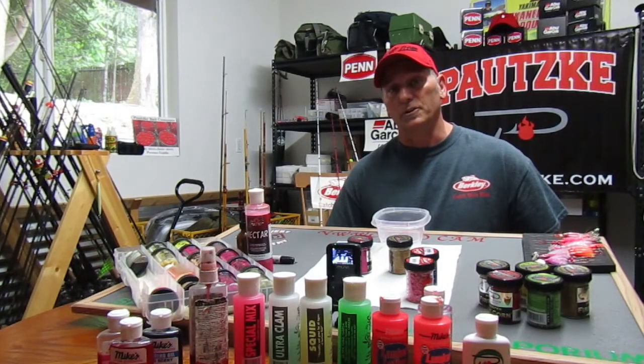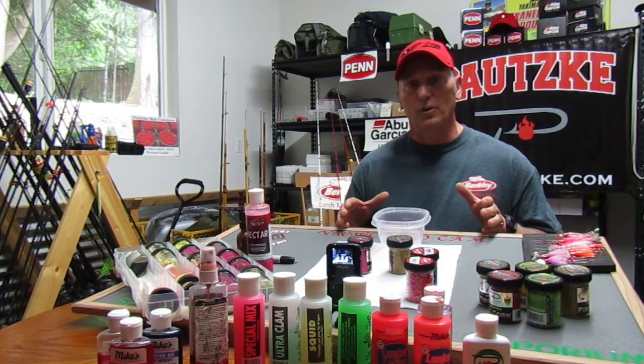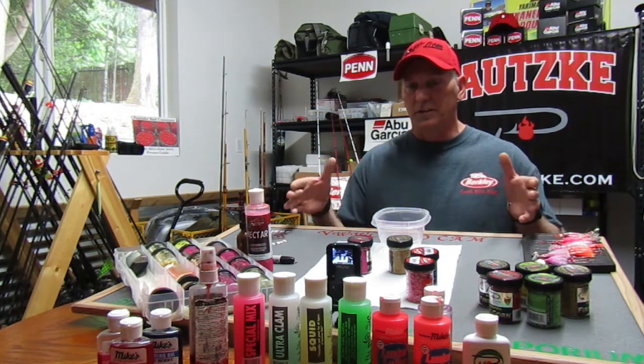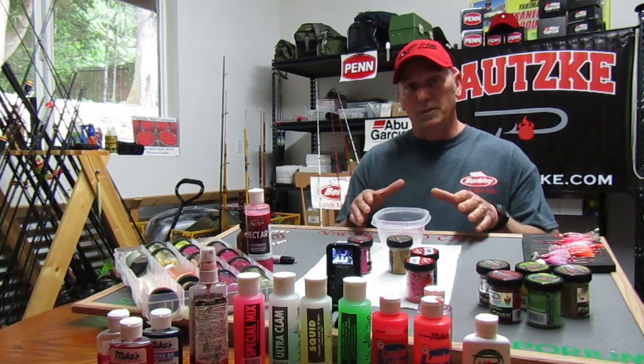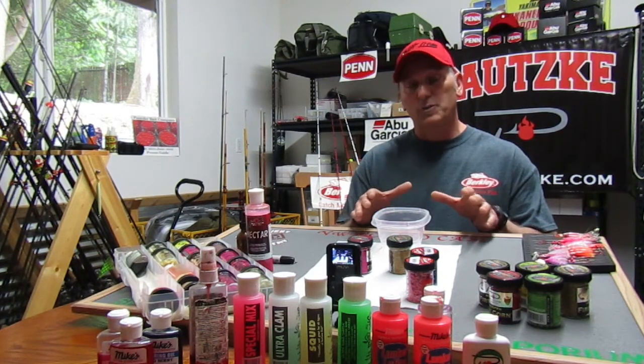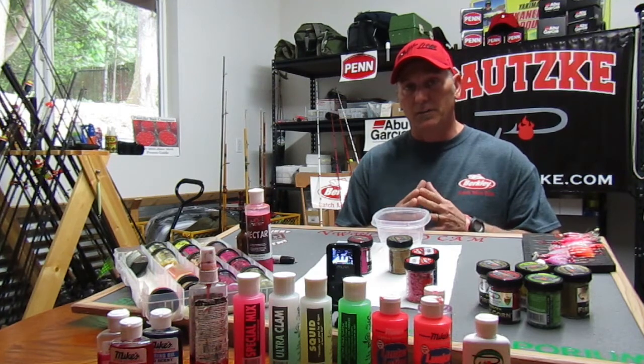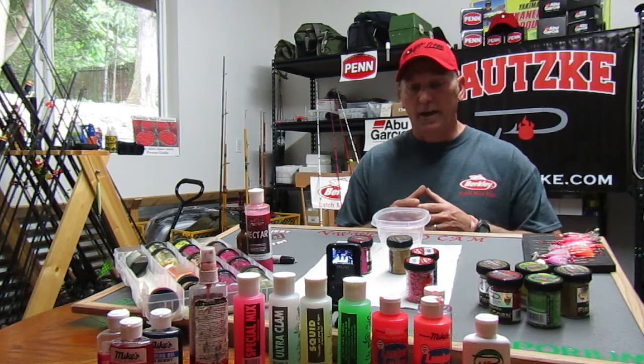Hey guys, Dwayne England here in Northwest Wild Country with this week's installment of our ProCam, brought to you by Sportco and Outdoor Emporium. Everything you see on the table here before me for today's ProCam can be found at Sportco or OE. If you can't find what you're looking for, make sure you ask the guys at the fishing counter — they'll be sure to give you a hand.